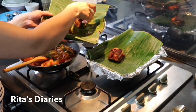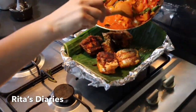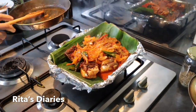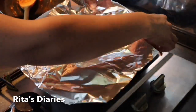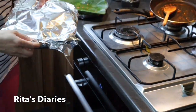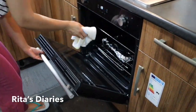Now in the baking pan I already put the foil and kept a banana leaf inside it. I'll be adding the fried fish and also the gravy to that, then seal it up again with the foil and bake it for 15 minutes at 150 degrees centigrade so that the fried fish absorbs all the gravy. The flavor of the banana leaf will make the taste really amazing.